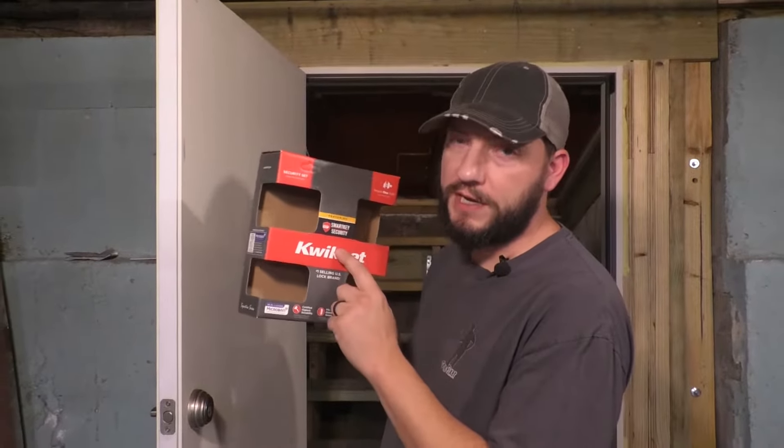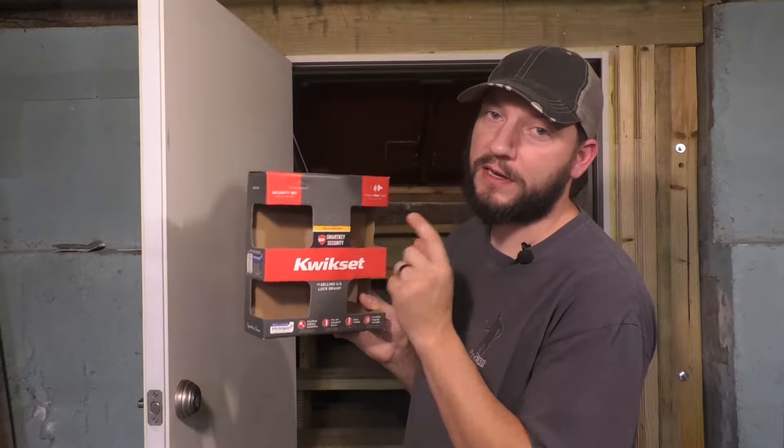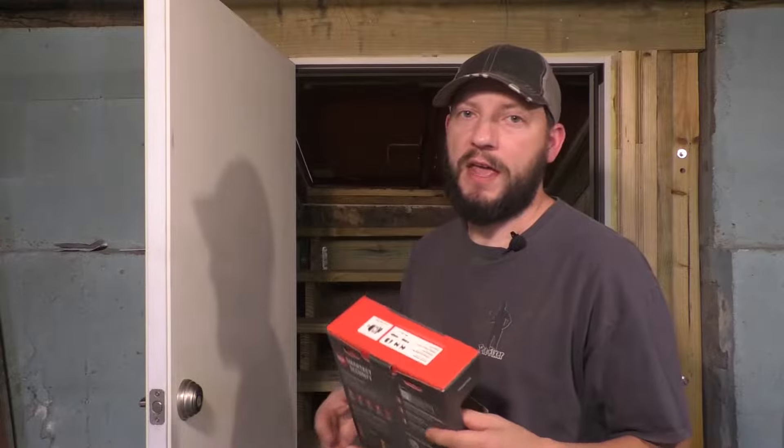In this video I'm going to show you how to re-key a door lock set from Kwikset. This one has the SmartKey technology, which means if you have a front door and a back door with the same key and you want your basement door to have that same key, you can do that. I have done this many times and have lost a lock set before because I didn't follow the instructions exactly.